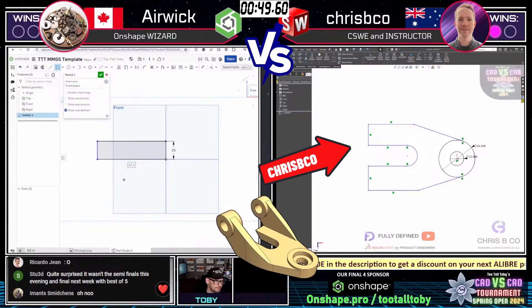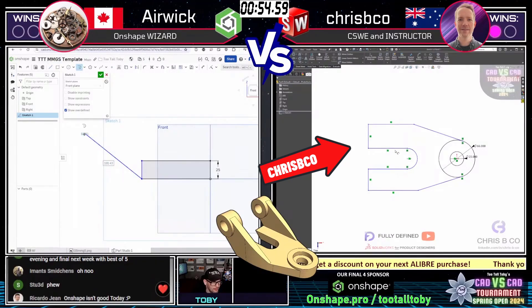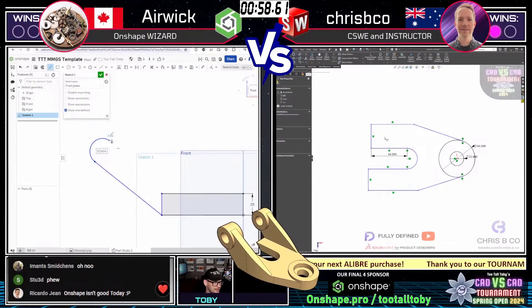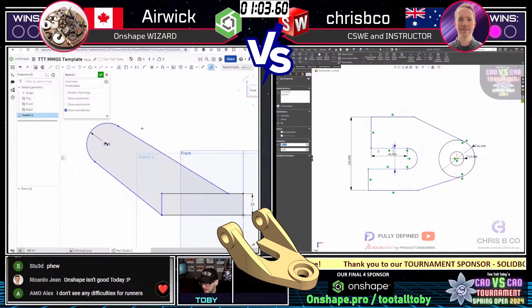This is a cool part — I like this part. You want to get in the habit of looking at a model like this and thinking to yourself: what are the different areas of this model, what are the different challenges I'm going to run into, and how should I start this thing?